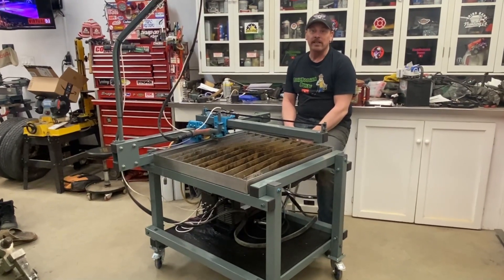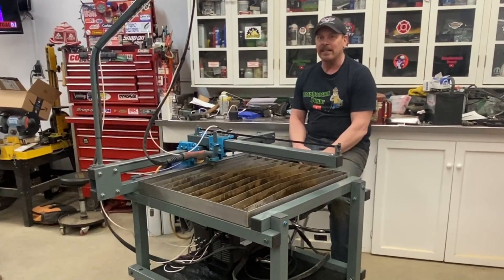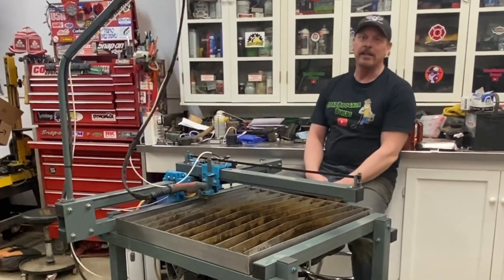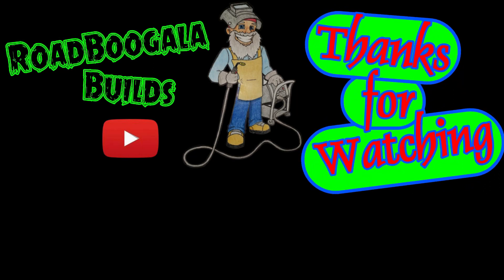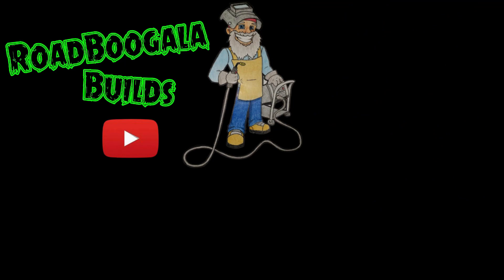I'm going to end this video here. I'd just like to thank you all for watching. I hope you enjoyed it. If you did, please give it a like, give it a subscribe, and keep on coming back for more. Take care and have a good one. We'll see you next time.